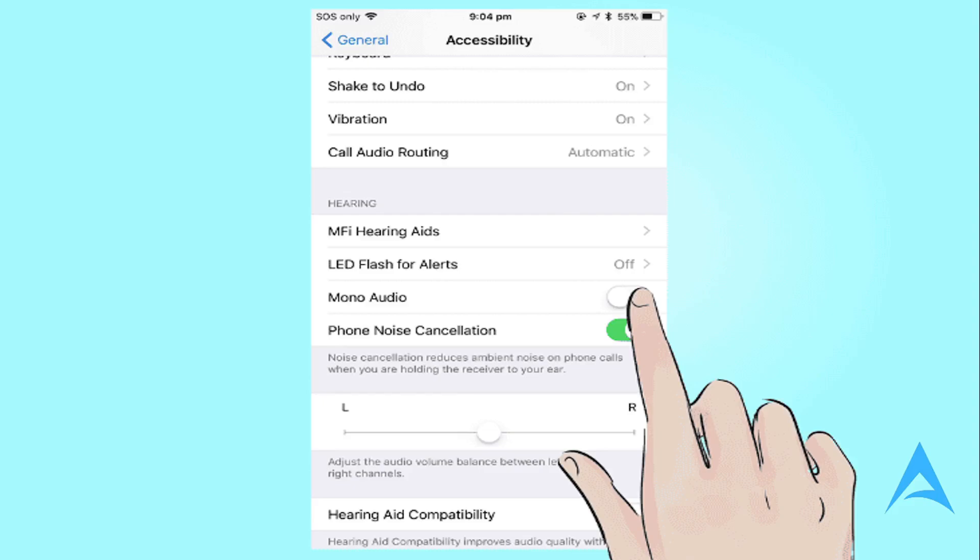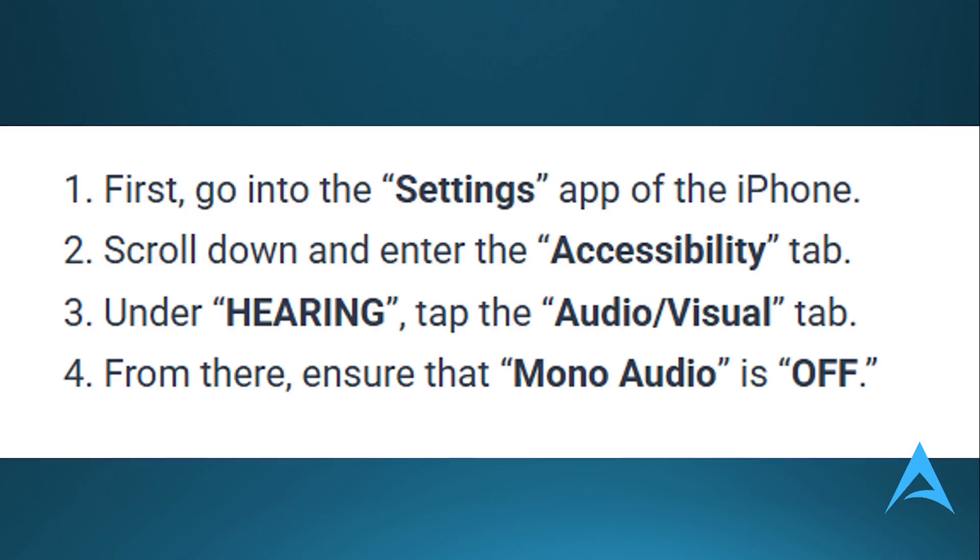On your iPhone, to disable Mono Mode, first go to your Settings app, scroll down and enter the Accessibility tab, and under Hearing, tap on the Audio or Visual tab, and from there ensure that Mono Audio is off.